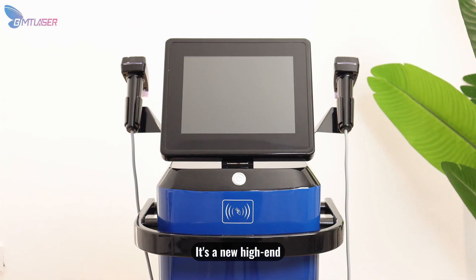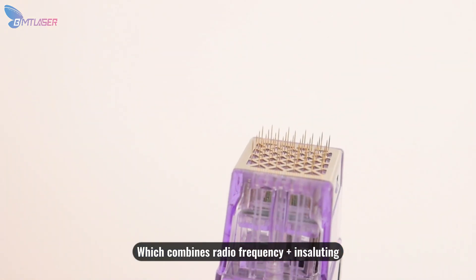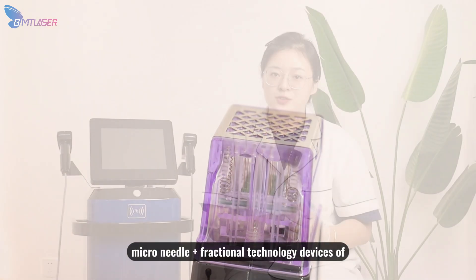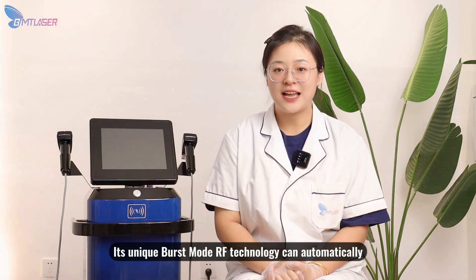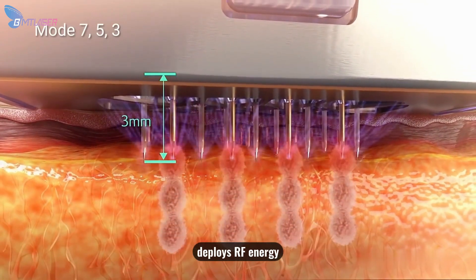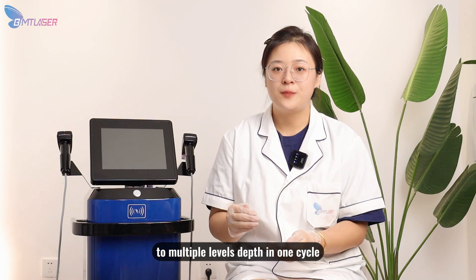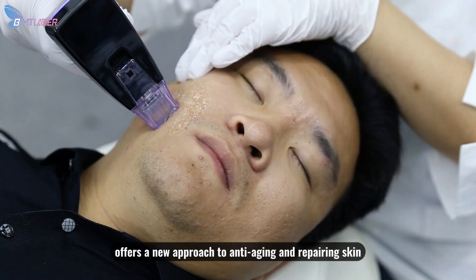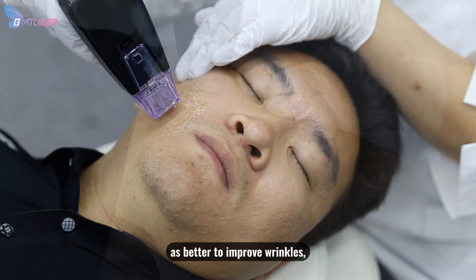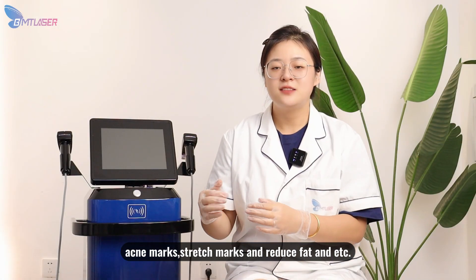The Morpheus 8 is a new high-end medical minimally invasive skin beauty device, which combines radiofrequency, insulating microneedle, and fractional technology. Its unique burst-mode RF technology can automatically deploy RF energy to multiple-level steps in one cycle, offering a new approach to anti-aging and repairing skin. It helps improve wrinkles, acne marks, stretch marks, and reduce fat.